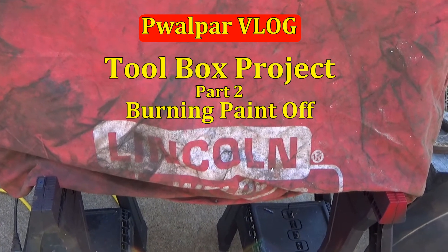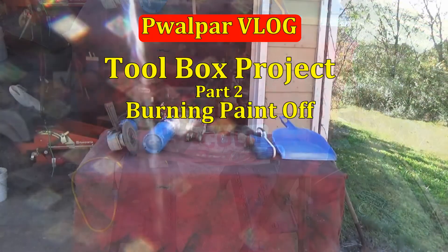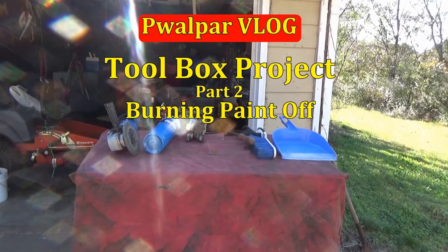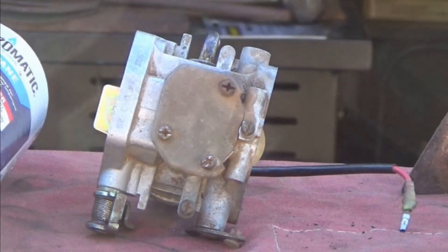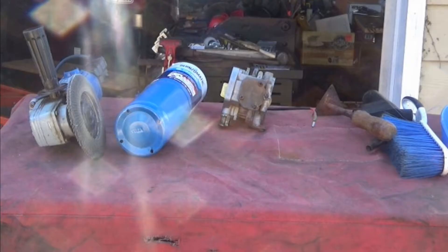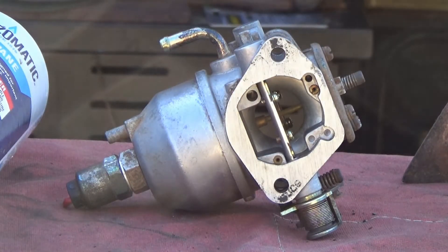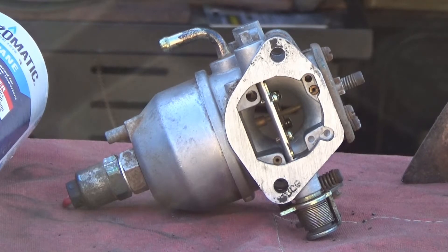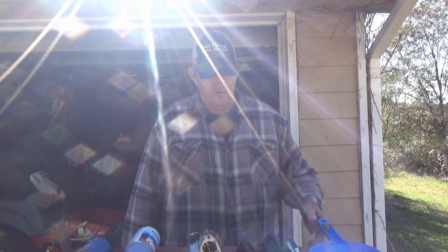Thank you for joining us. Good day, my friends. Walter here. Tinkering around out here in front of the garage today after Thanksgiving. Hope everybody had a fine holiday.